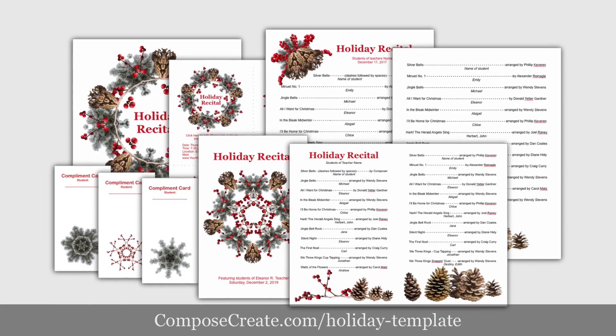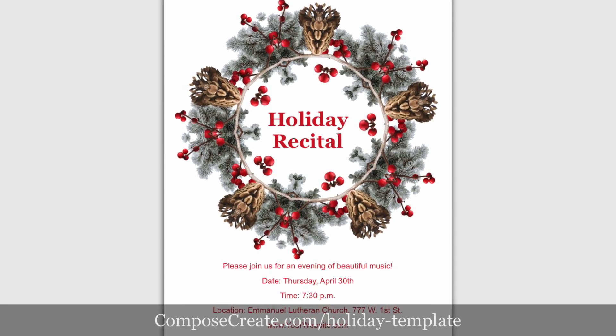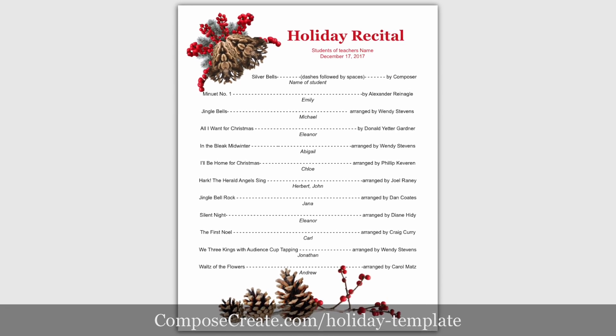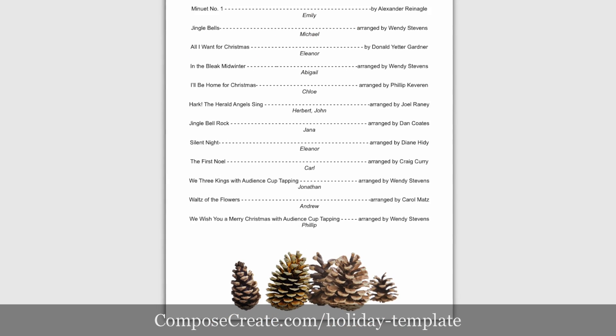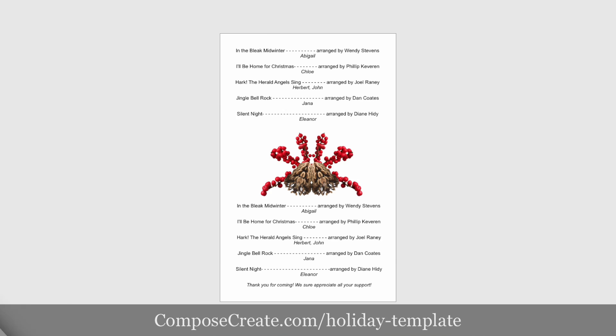This 14-page editable package comes with a stunning invitation poster, beautiful 4-up invitations, a vertical program template with both a front and a back design, and a foldable horizontal template on which you can put lots of students.